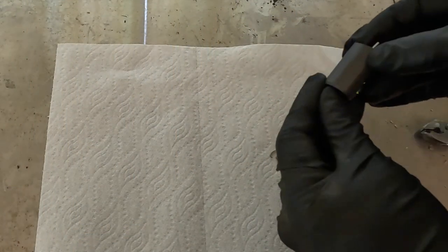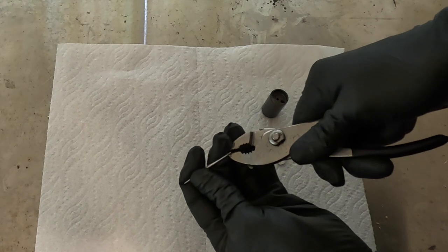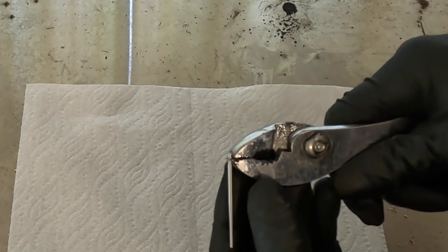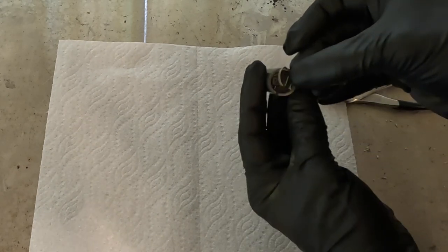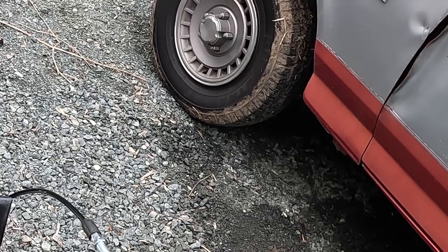I'll show you how I pull the C-clip off and change the height of the needle. I pop the needle out of the slide, get pliers on one end and keep my finger there to stop the clip from flying out, then put a little bit of pressure on and it just pops off. I'm going to move the clip to the top ring on the needle so it sits deeper in the jet — that'll lean it out. Drop it back in and put the finicky clip back in with it lined up with the slot. Let's try it again.